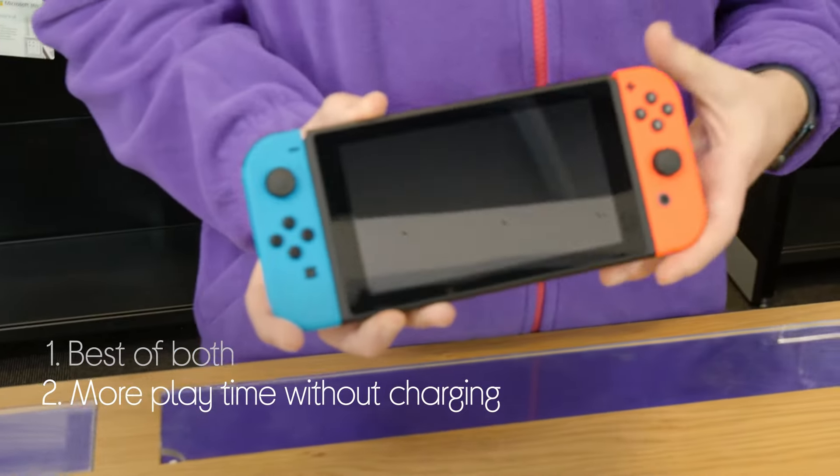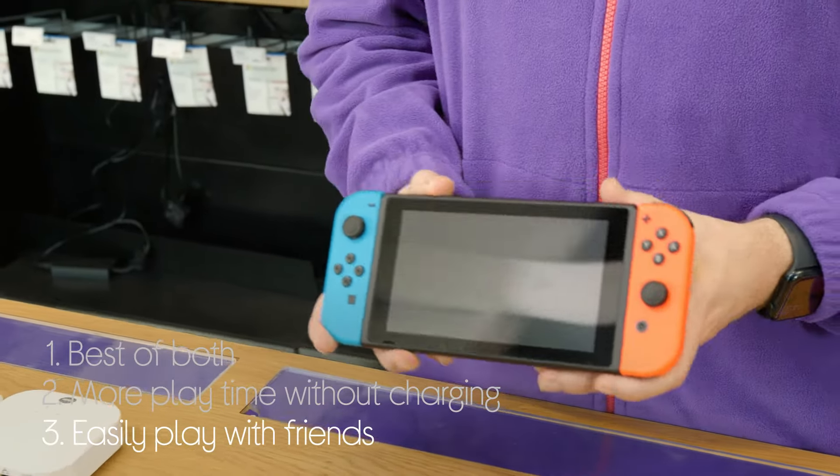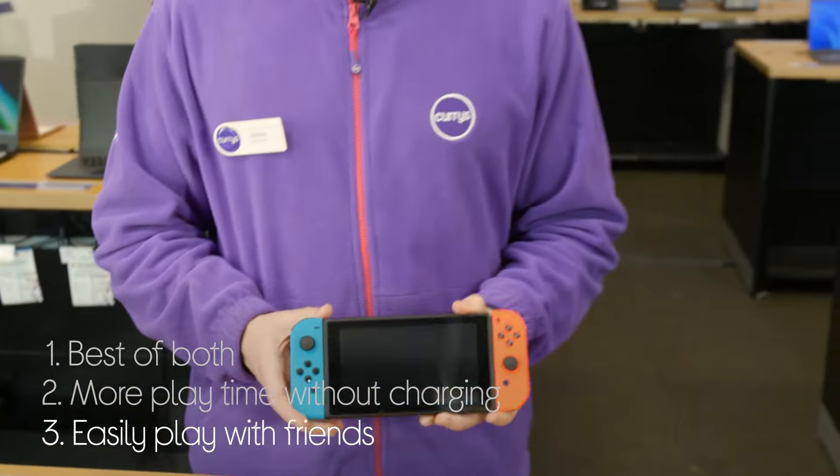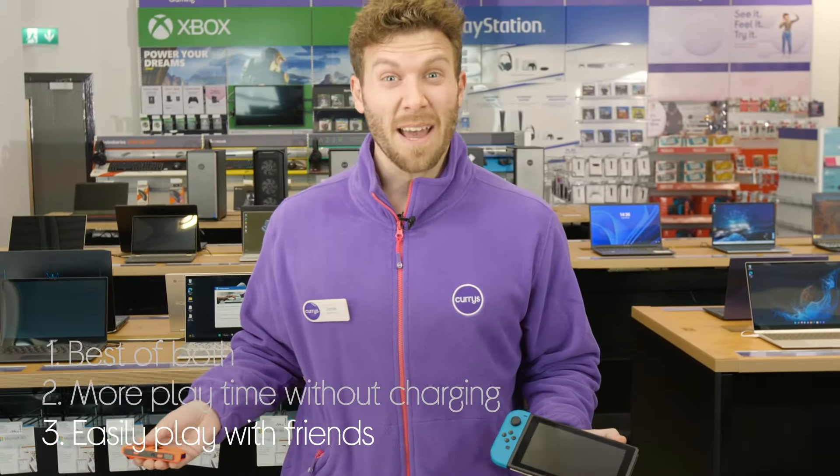And when you do, you get more playtime without having to charge from the improved battery life of up to nine hours. And you can play with friends, whether at home or just on the go. You simply take out one of these Joy-Cons and you can give it to your mates to play multiplayer.